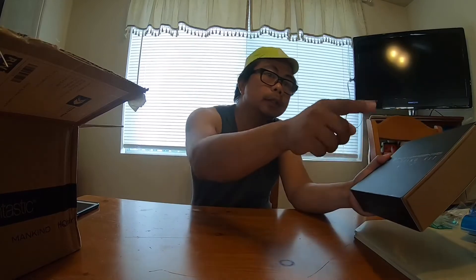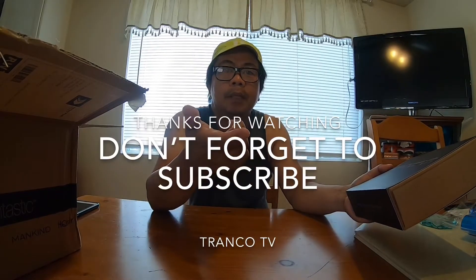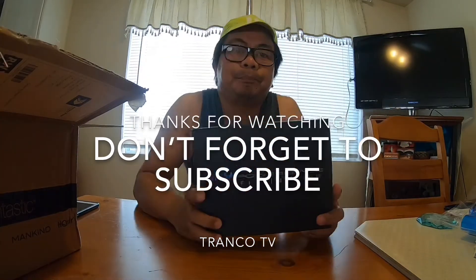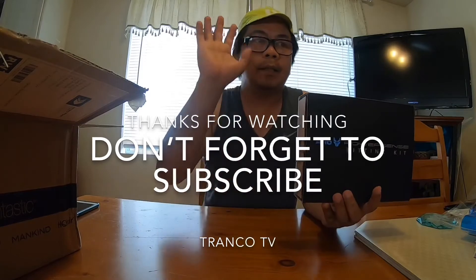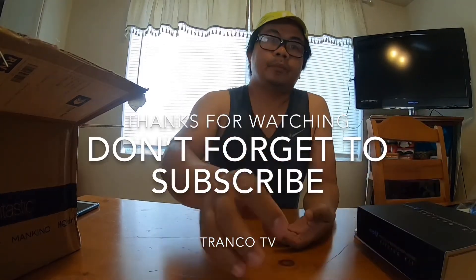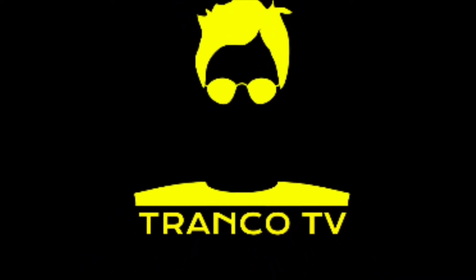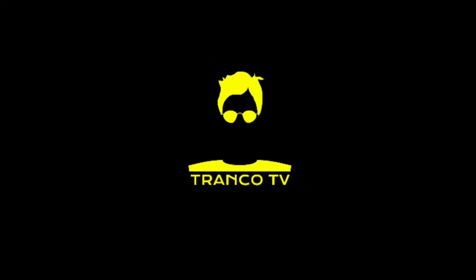If you're new to the channel, don't forget to subscribe and hit that notification bell so you'll be notified every time I upload a new video. Watch out for the installation video. Bye-bye, mga katramko — love you!